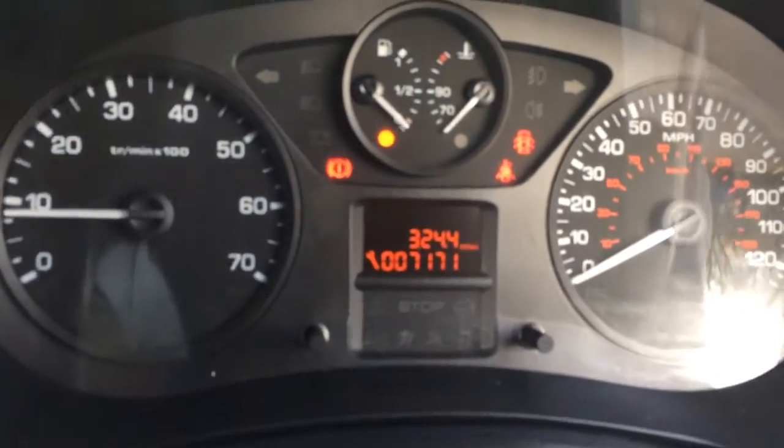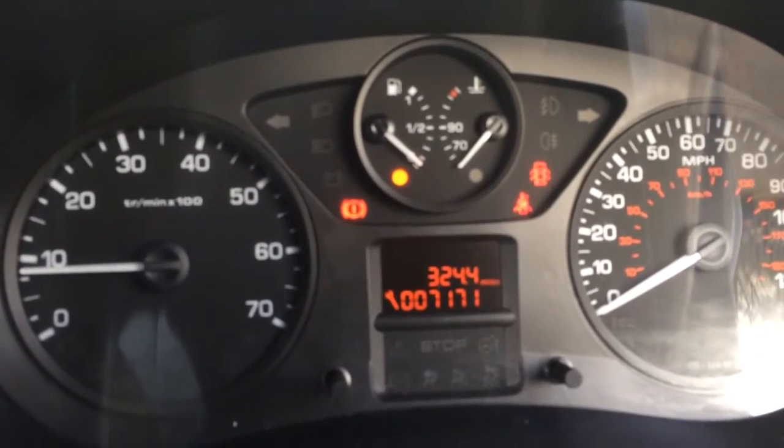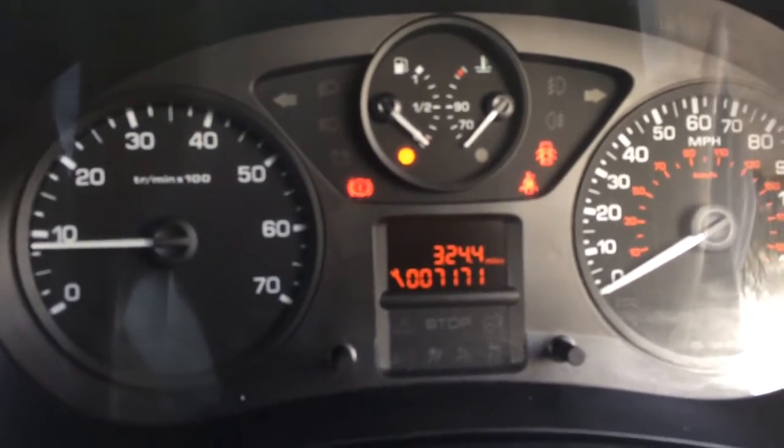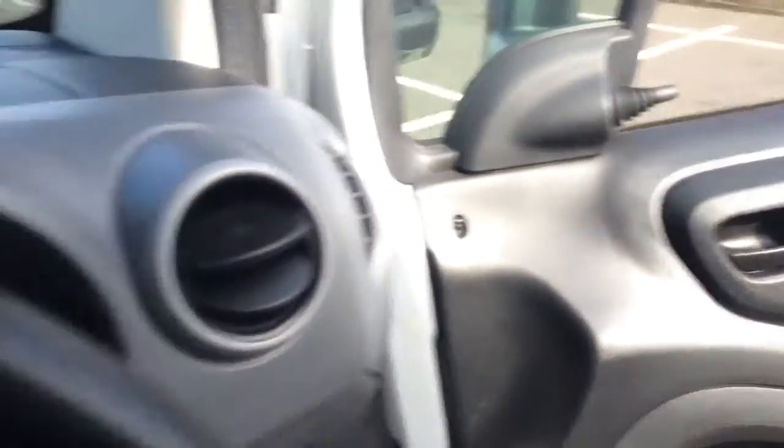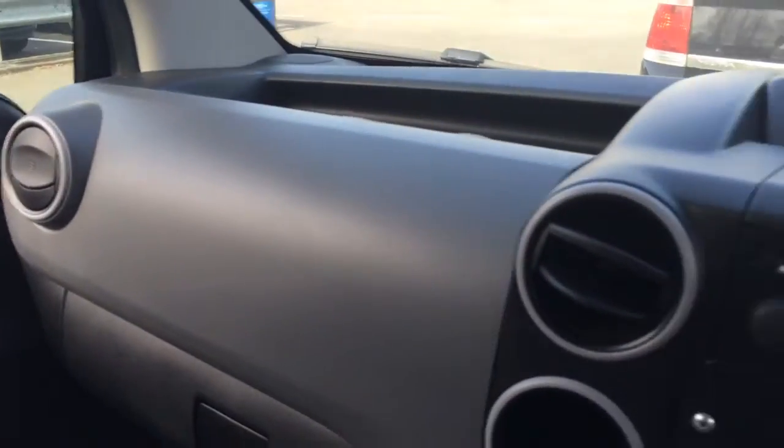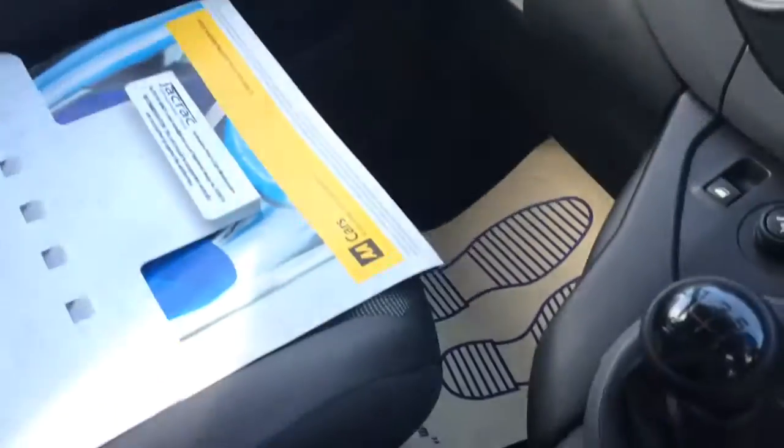There's the dashboard. There's no warning lights — the only warning lights on there are handbrake, seat belt, and the doors are open, as you can see. The dash is clean and tidy. That's all pretty much unused. There's a bit of storage under there.